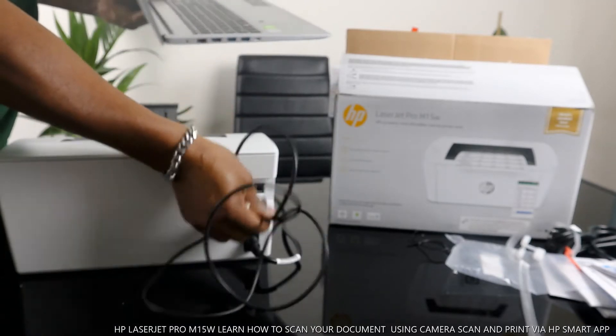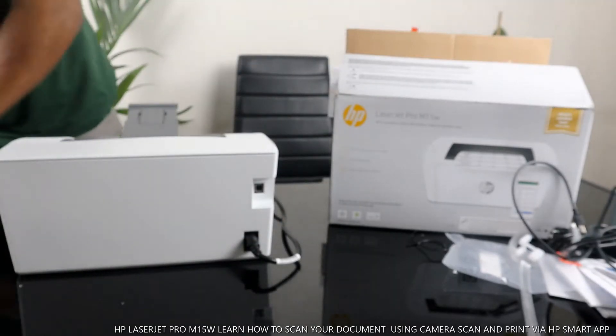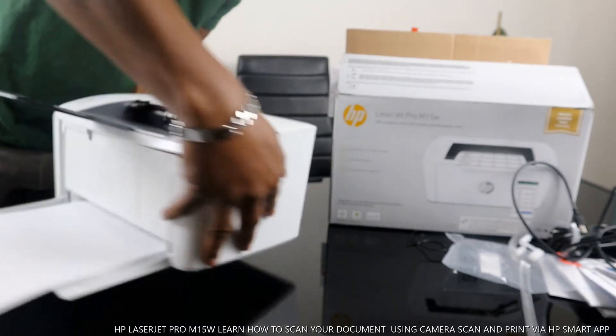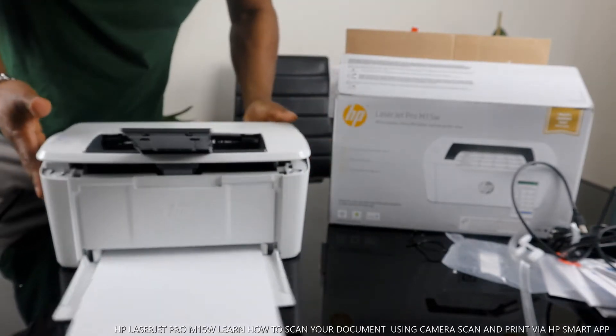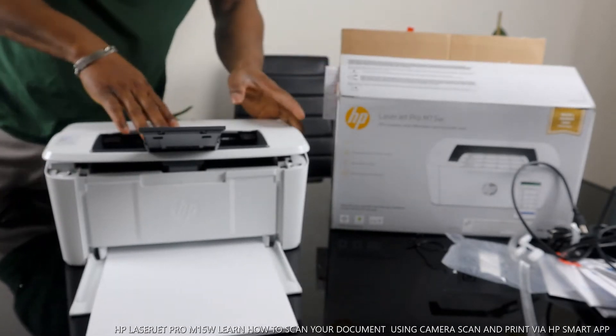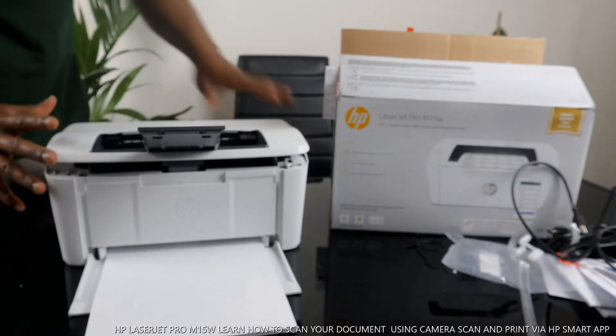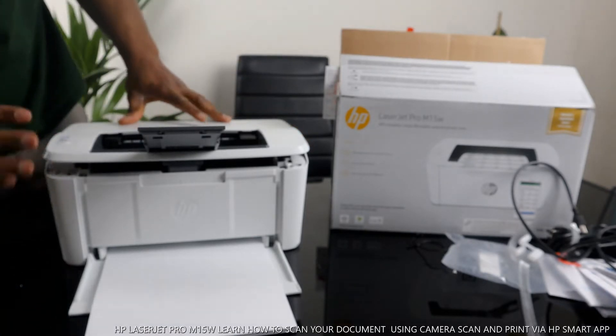I'm going to show you about this later on. What I want to show you now is some of the features — specifically how you can scan a document and send it to this printer. There is no physical scanner on this printer, but you can do this on your mobile device using the app.